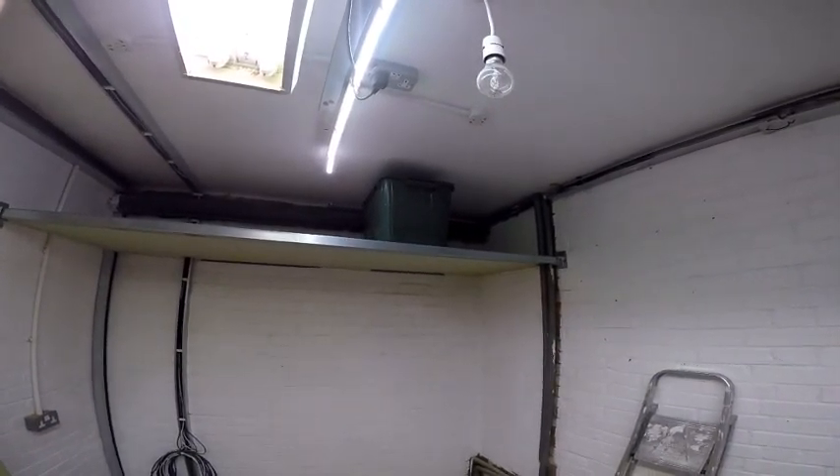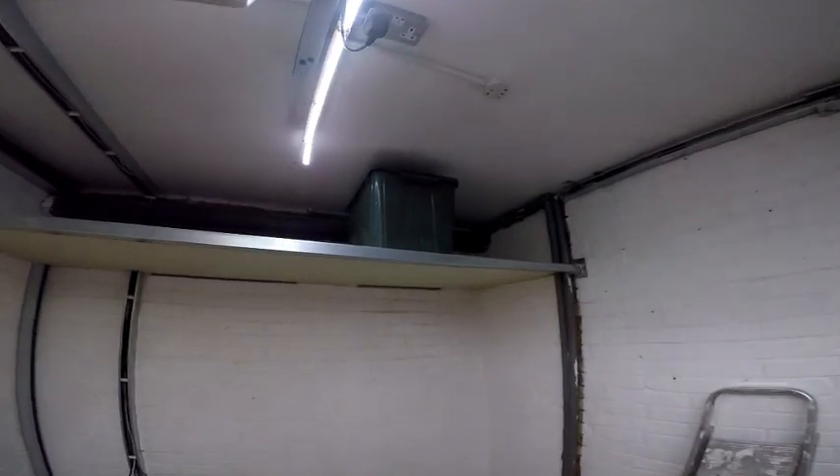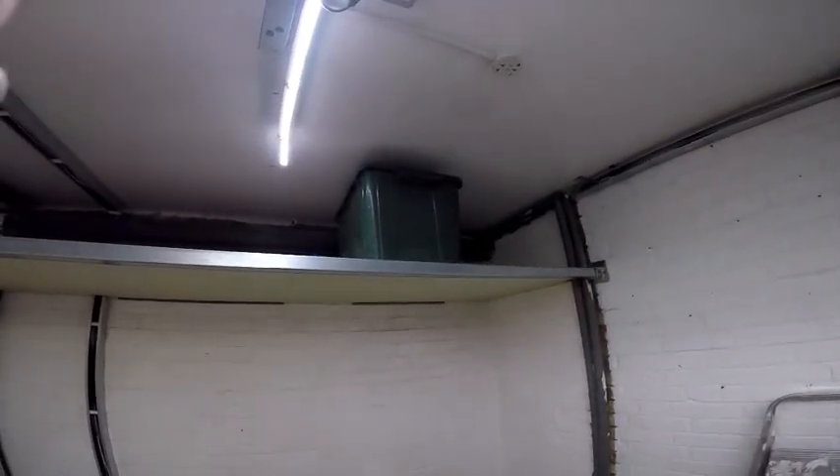There you go, a bit of deep storage. So there's an offcut of unistrut, 3 and a quarter inch ply — pretty useful.